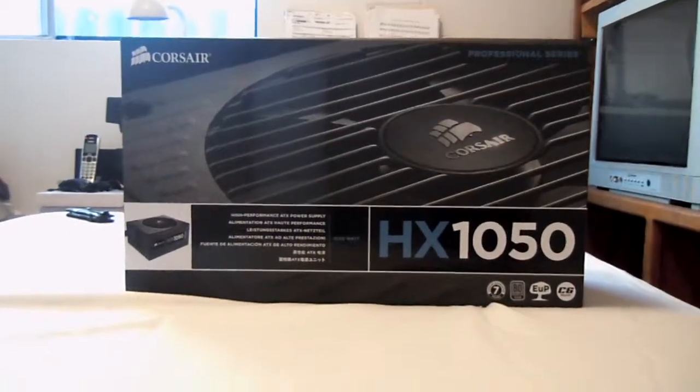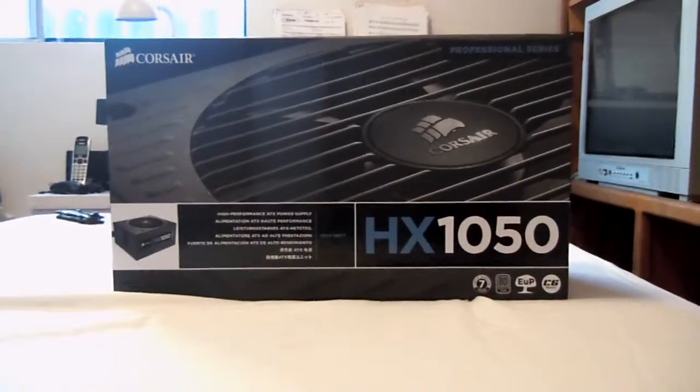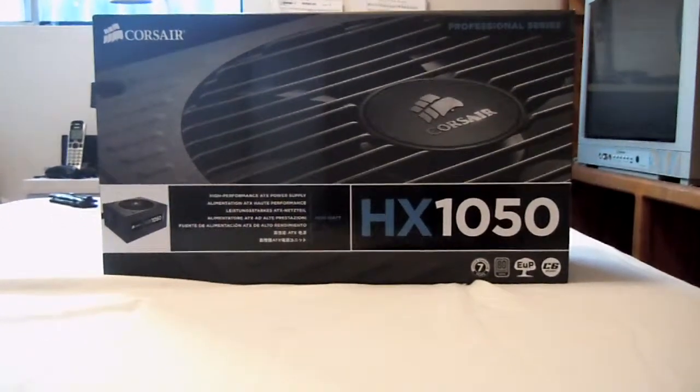What's up guys, it is Thradman, and the Cameraman, the Hatman, and this is an unboxing of the Corsair HX 1050W.